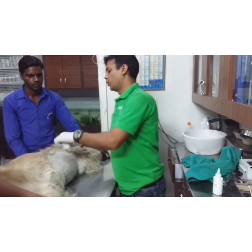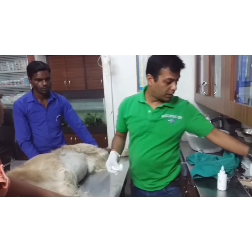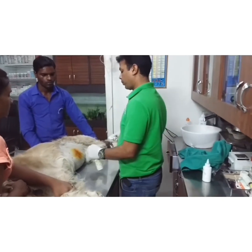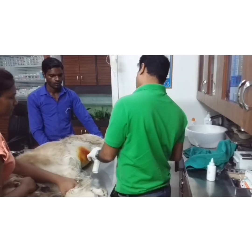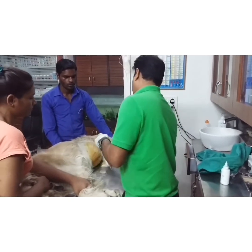I am going to show you how to collect the fluid by paracentesis in a case of ascites. First, shape the hairs properly, then clean with the antiseptic and drape the area in.